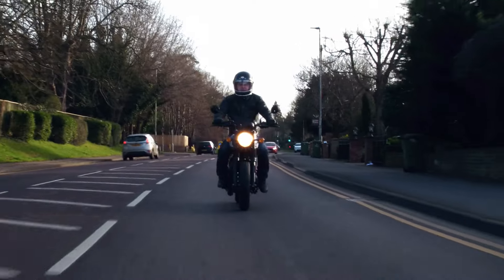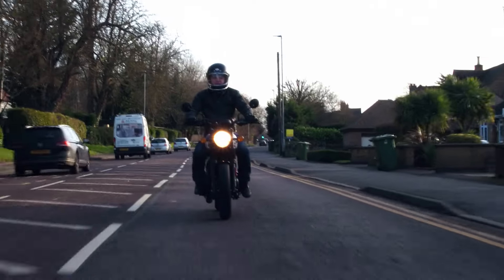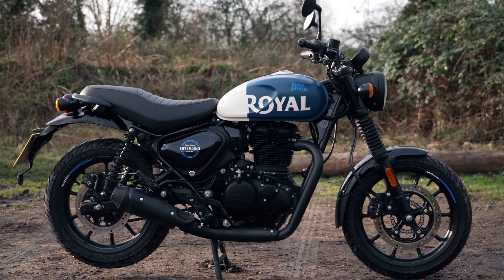It's low — it's got a 795 millimetre seat height and it's quite narrow. I'm a short rider so it's absolutely dead easy to get around. Maybe a little bit too low for some of the taller riders, but for me it's fine.